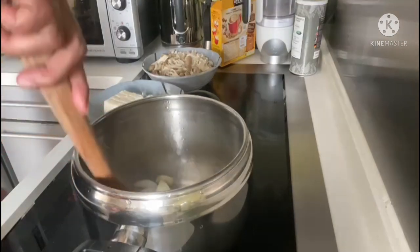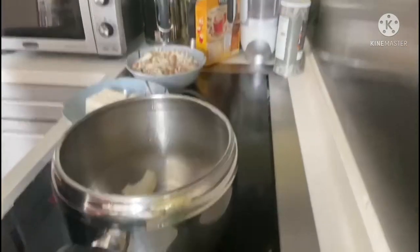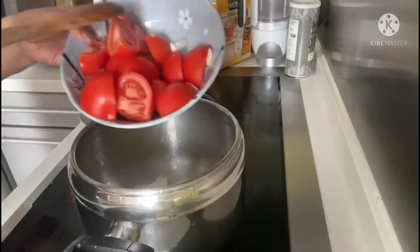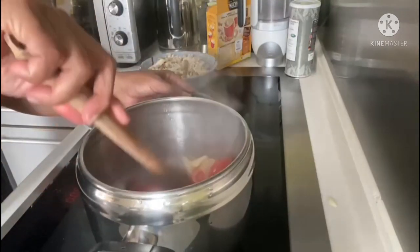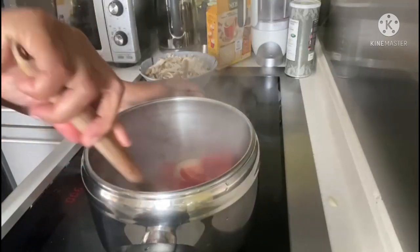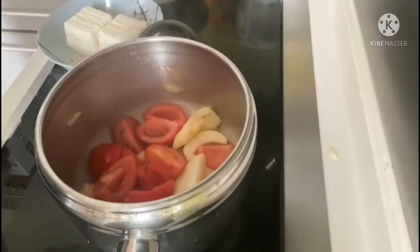We're almost done with the onions, so let's loosen the wok and add our tomatoes. Tomatoes are really good for those who want to stay healthy and young — eat more tomatoes because they have some anti-aging properties that will keep you healthy. Now we're ready to add the salmon.